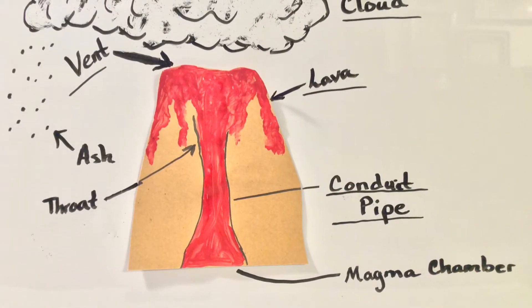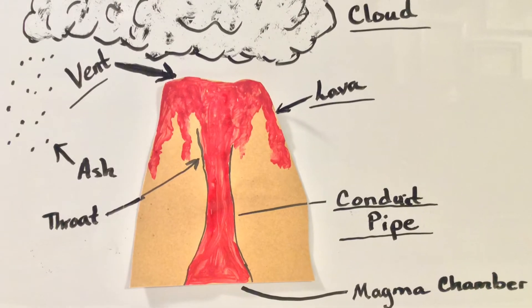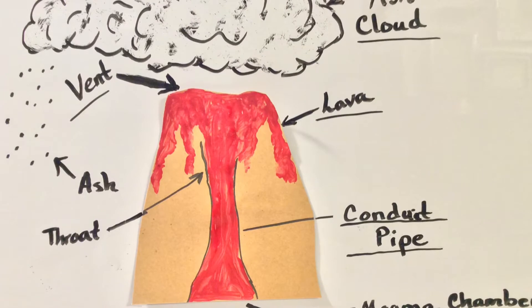Hello, let's talk about the volcano. Today we're going to make a volcano out of Play-Doh, and in our first learning circle we learned about the lower chamber being the magma chamber.